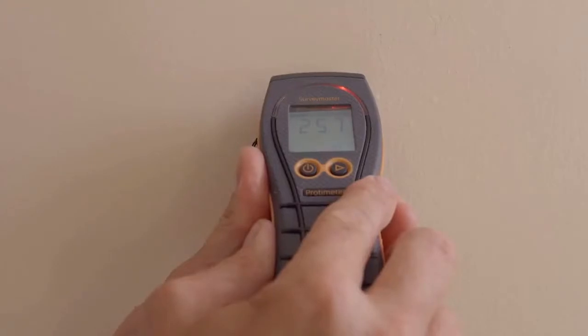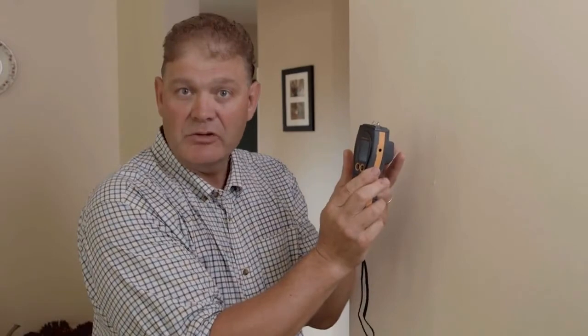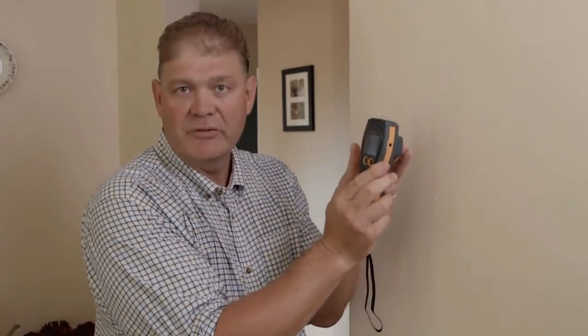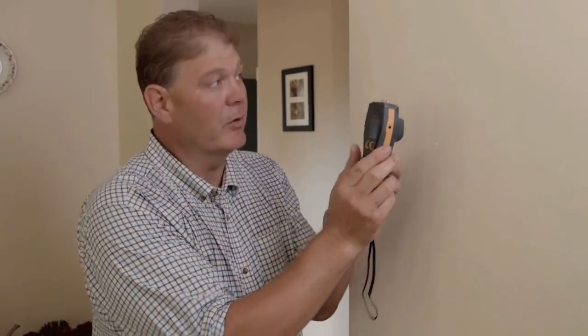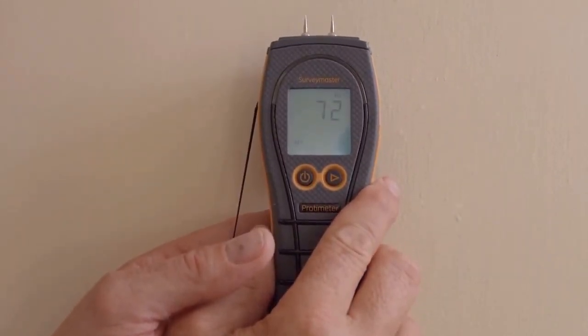Here's a quick technical tip on how to use the Survey Master to determine whether the moisture is on the surface or deep into the wall. In pin mode, we're going to see elevated readings in the red zone. When I change to non-invasive mode, because of the Prodometer's technology, we'll only measure the surface moisture in respect to the rest of the dryness of the material. So a thin film on the surface will only just show up on the meter. Using a combination of both pins and non-invasive, we can determine whether the moisture is surface or deep throughout the wall. High readings on the pins and low readings on the non-invasive would indicate surface moisture.